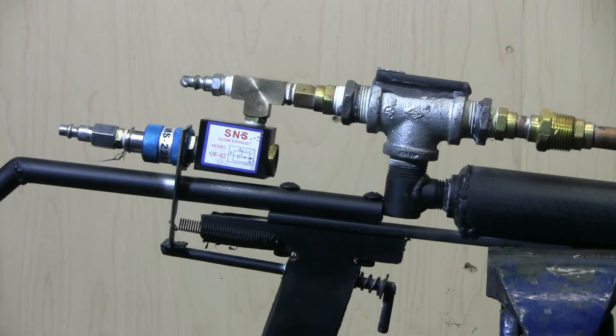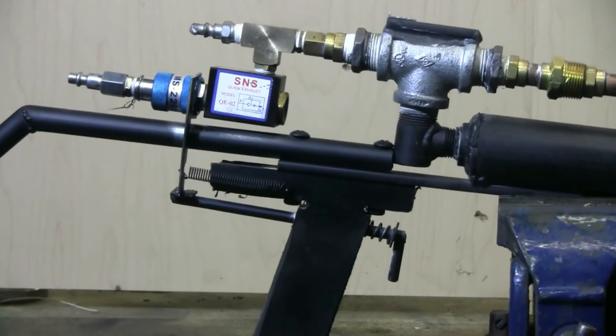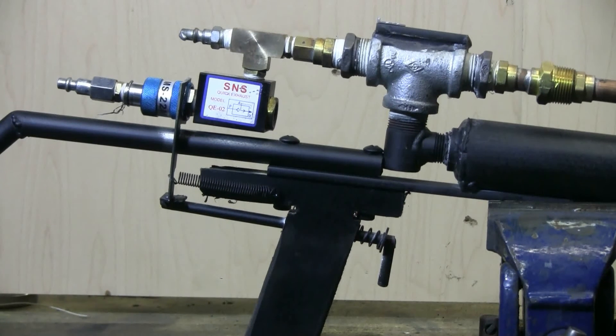On this one, I've gone with the mechanical trigger, which you can see is hooked up with a couple of springs to always pull it forward so that it fills with air. And then when you pull the trigger back, it moves the slide valve back, which triggers the QEV, triggering the piston valve.